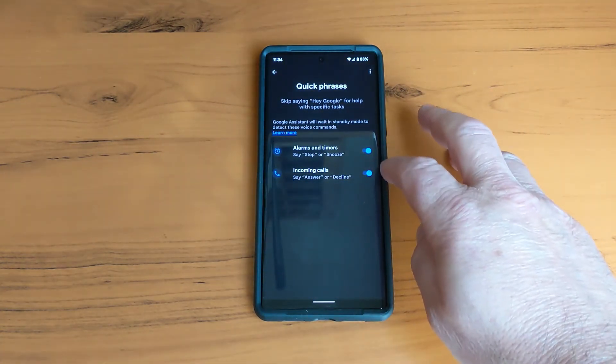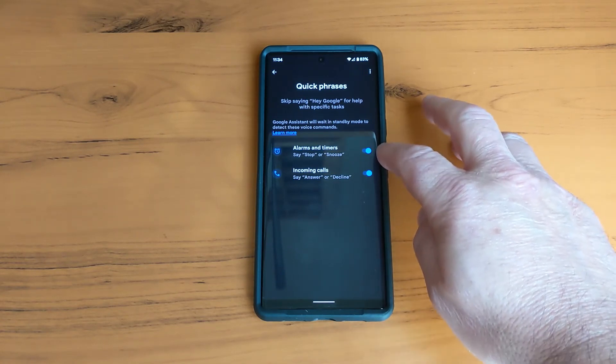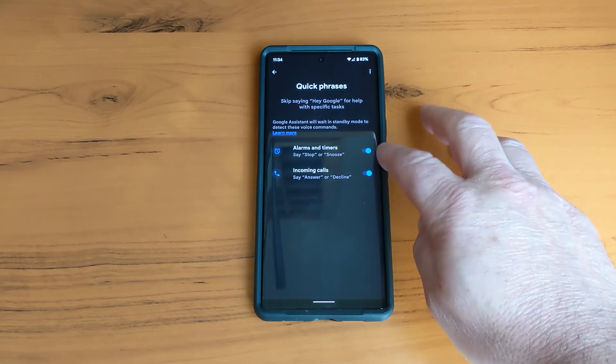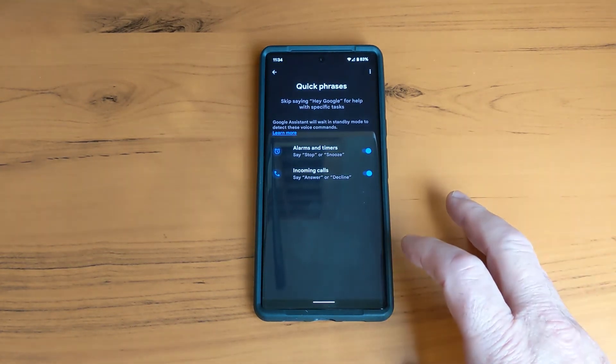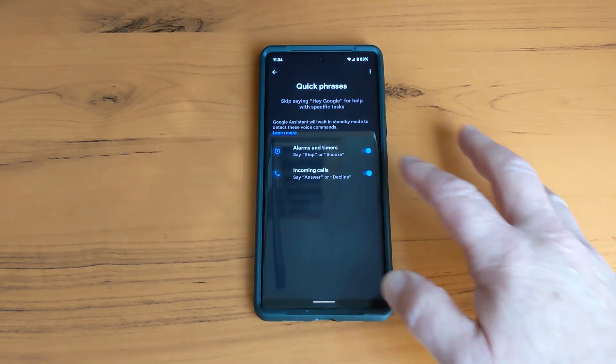Make sure the toggle is on for Incoming Calls. You can also stop alarms and timers by saying 'stop,' and snooze by toggling that on — so that's another little feature there. Once it's on, you can answer your phone by just saying 'answer,' or if you don't want to answer, say 'decline.'